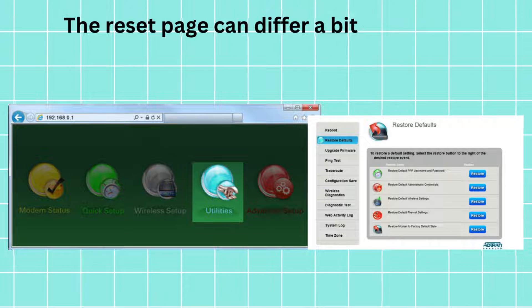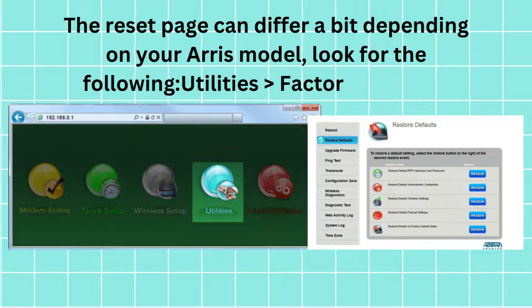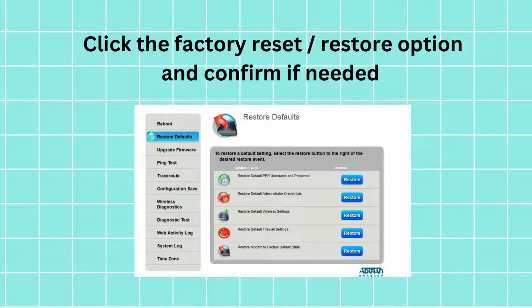The reset page can differ a bit depending on your ARIS model. Look for the following: Utilities, then Factory Defaults. Click the factory reset or restore option and confirm if needed.